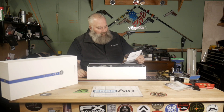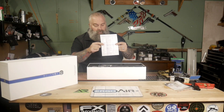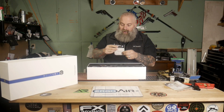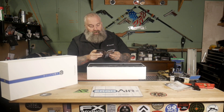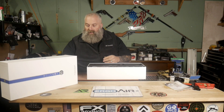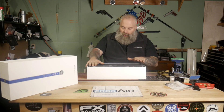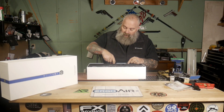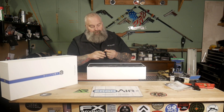Wow — a handwritten quality control checklist and inspection card. Handwritten! You just don't see that very often. You've got a chamois cloth, your instruction manual that comes with the optic. This optic is the ED PRS 5 to 25 by 56, 34 millimeter tube, built for PRS shooters. It also comes with an optics brush so you can brush off your glass.